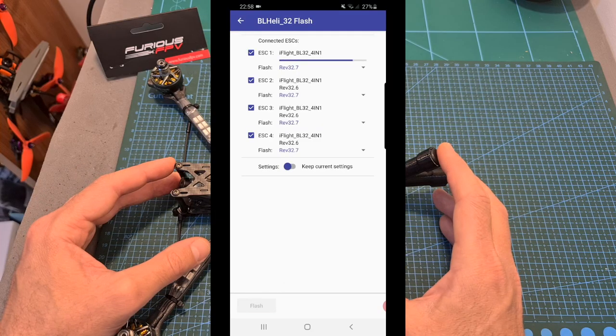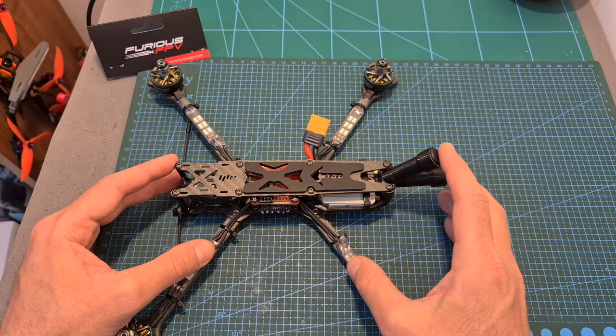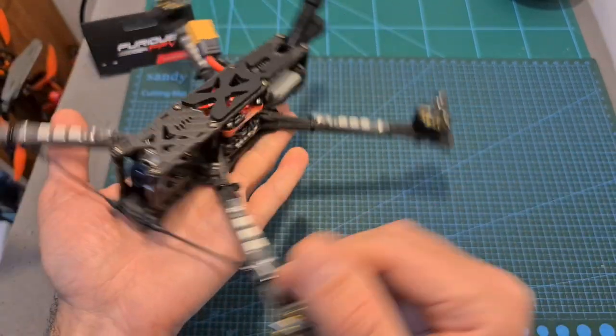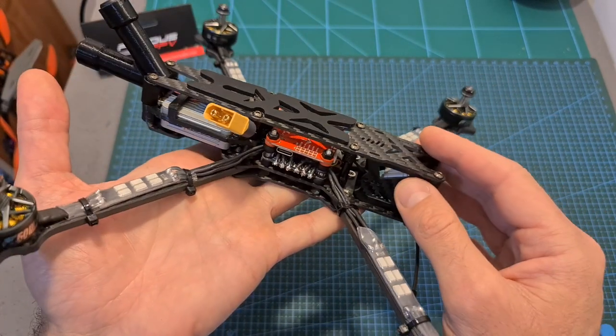Now in case you need to do so, update the firmware of your 4-in-1 ESC and change the direction of your motors. And finally, after making sure that everything is working properly, you can wrap everything up. As you can see my build is ready, everything is nice and clean, and since I've already tested the non-HD version of this flight controller, I'm pretty sure that it's going to perform great.